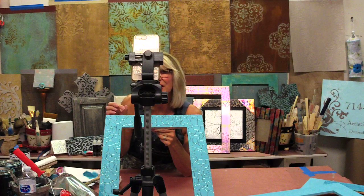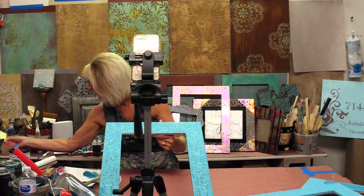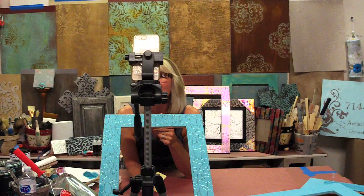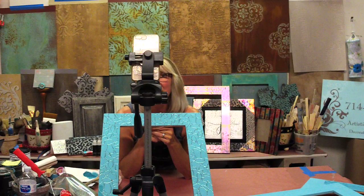If there's an imperfection you're not thrilled about, dry brushing is probably not great because it will highlight it and bring it out even more. Please feel free to ask any questions — we'll hang around for a couple of minutes. Remember to click the button to check out the products and supplies, hit that subscribe button so you don't miss any lives here on Home Talk, and there's a subscribe button on Home Talk TV as well. You can also check out our page at Artistic Painting Studio.